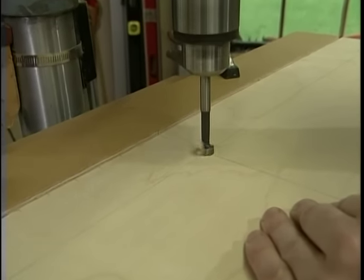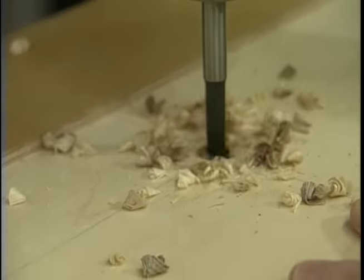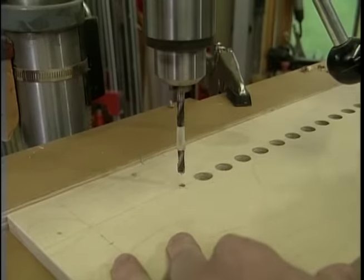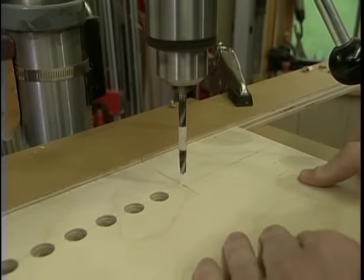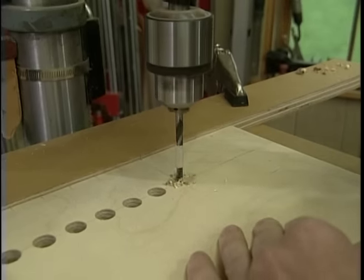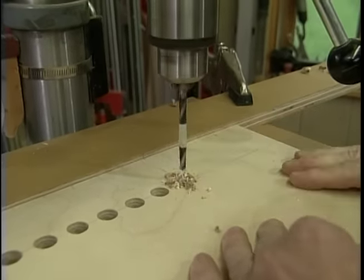The Forstner bit is a good choice here because it won't tear out the plywood on the back side, particularly with the backer board. Here I've switched to a quarter-inch bit and I'm drilling one hole at each end of the jig — that's to register the jig if I need a series of holes greater than the ones the jig can do.